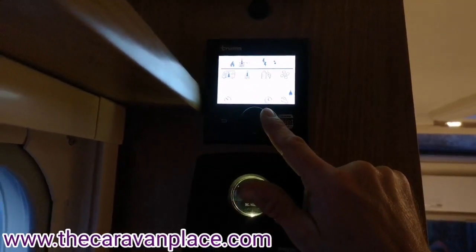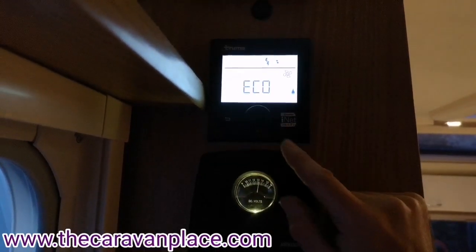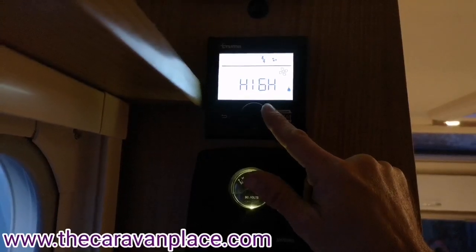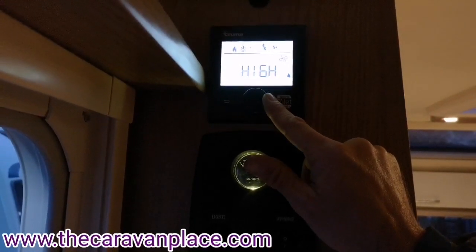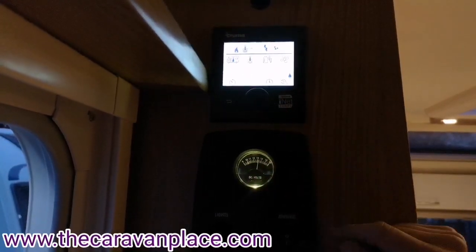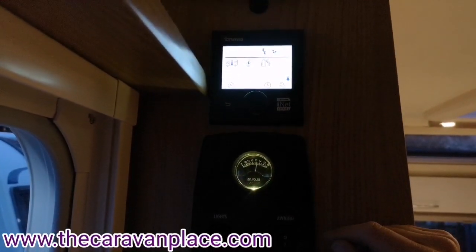We've also got the blown air heating. At the moment it's set on eco — we can then put it to high. We can select either one that we want and again it's just a click to select.